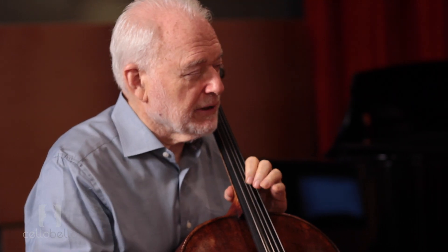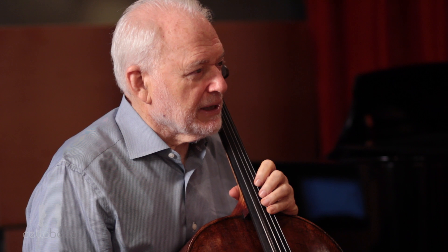So just throw your hand and let the back of the hand go loose.